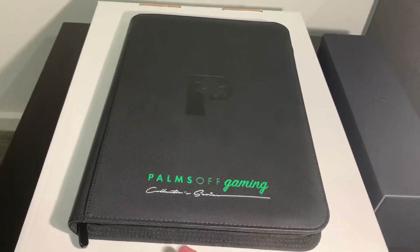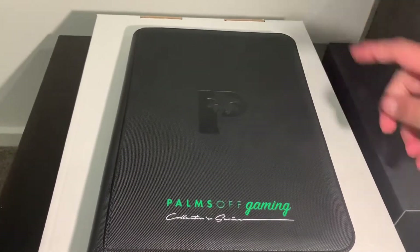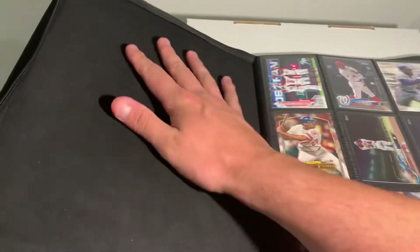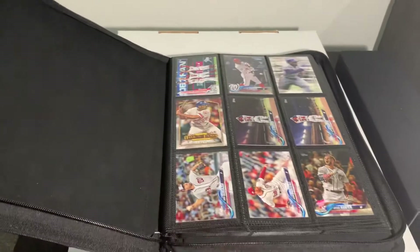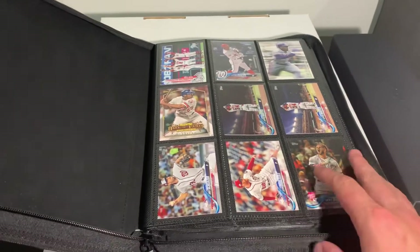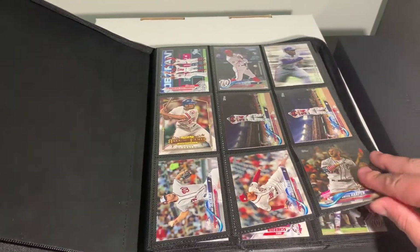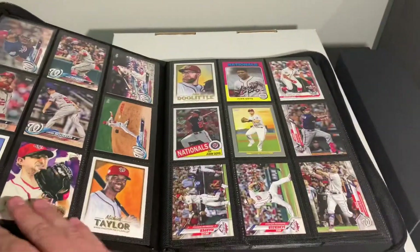But this is about the binder. It's got a zip that goes all the way around to keep the cards protected, and it's also got that nice microfiber finish seen in the high-class storage cases. It's got your typical nine-pocket page storage, and it holds 360 cards.